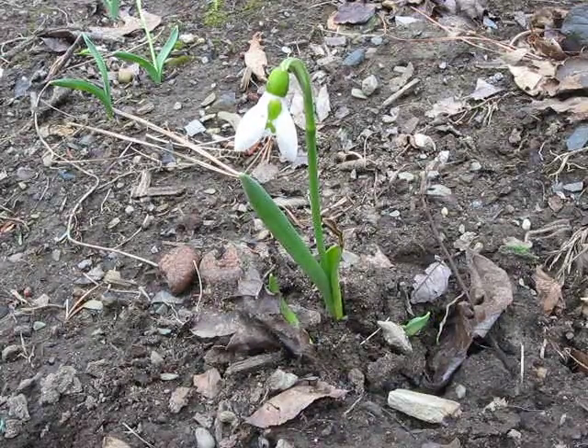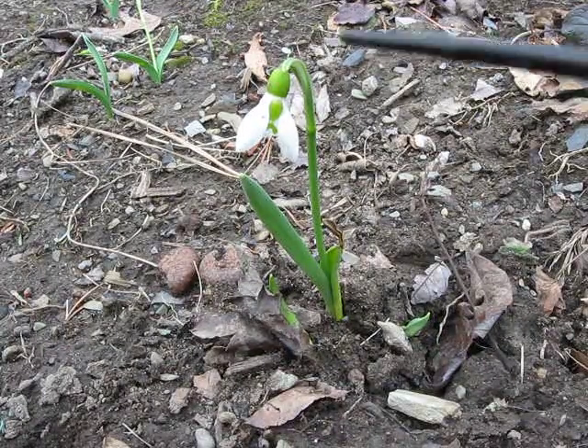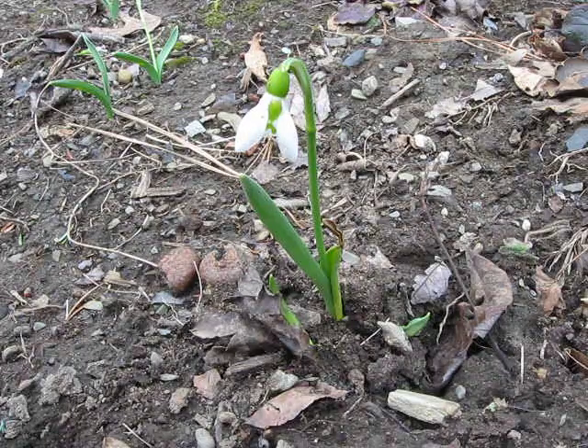One of the first flowers of spring is the snowdrop. It does look like a little drop of snow. Sometimes it comes up in the snow, or just as the snow is melting in March in the capital district of New York.